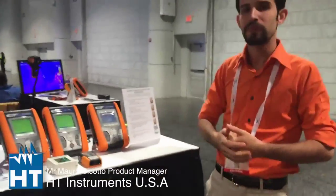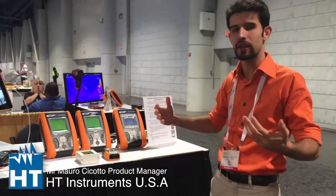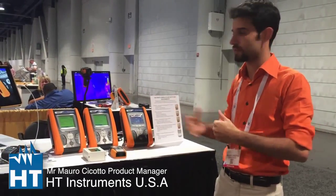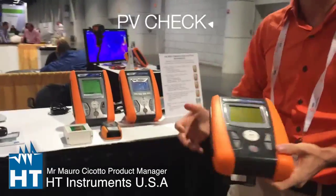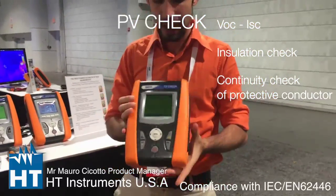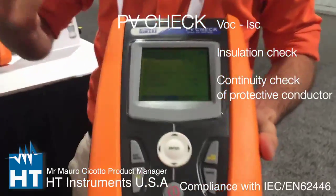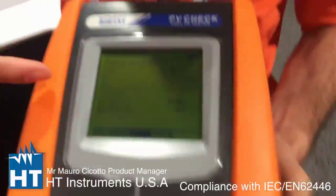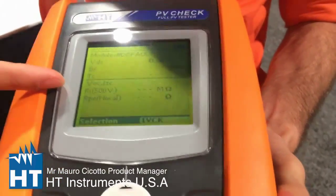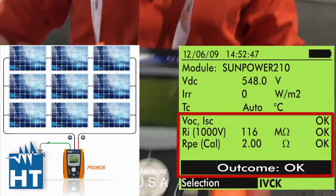We have a complete line about the PV products because we are the most skilled company in the world that makes this kind of testers. We can start from PVCheck, which is a multifunction installation tester for PV installations. With this instrument you can measure in one test: VOC, ISC, insulation up to 1000 volts, and RPE — the continuity of the ground conductor.